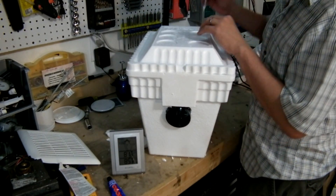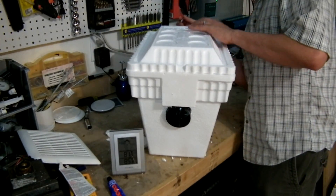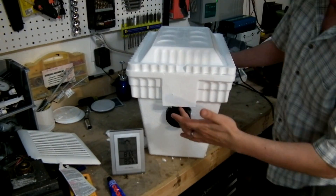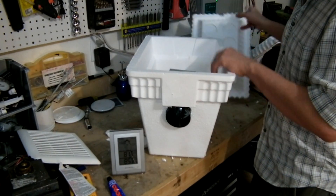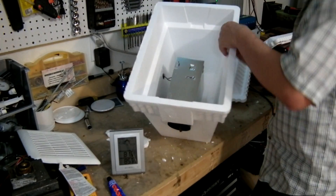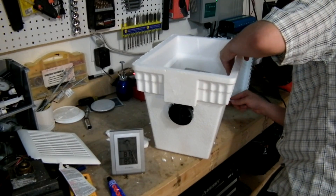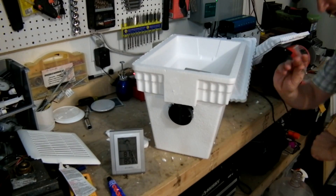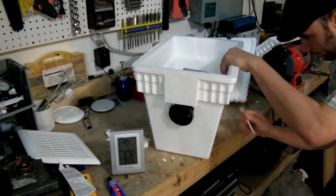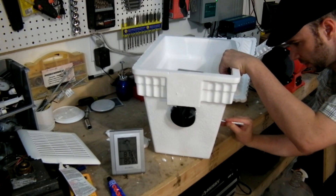Put a little hole on top just so it can draw air. I'm going to do it towards the back so it's pulling forward. Actually, we're going to do it from the corner here — the air is coming out the front and drawing from the side. I'm going to put one in the back too so the air circulates. Just small holes, about the size of a pencil. Let's see if it needs any more than that — I doubt it will.